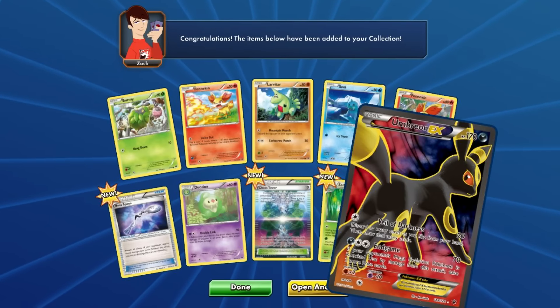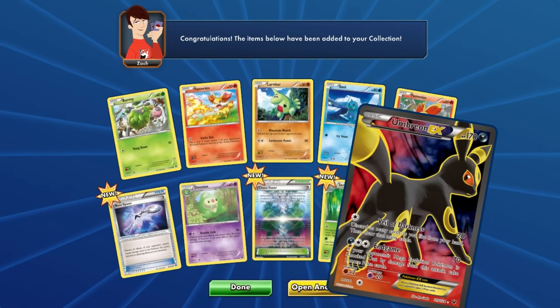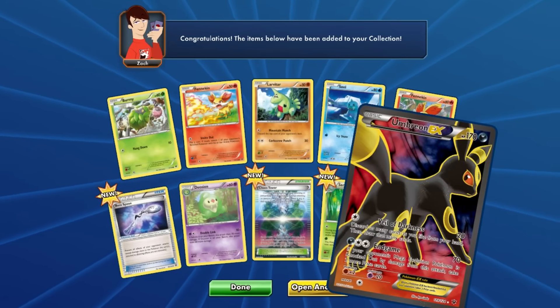We get an Umbreon EX right now and that is freaking awesome — I love this card, it's amazing! Anyways, live commentary will return in a few minutes. Hope you guys enjoy the video.